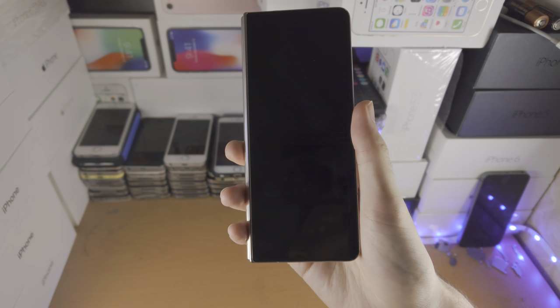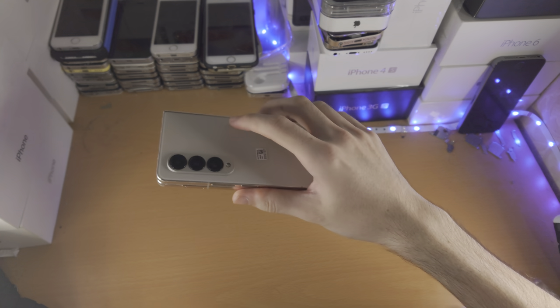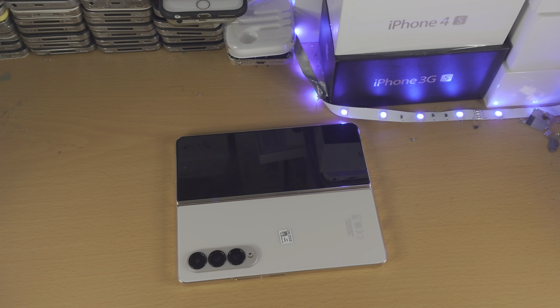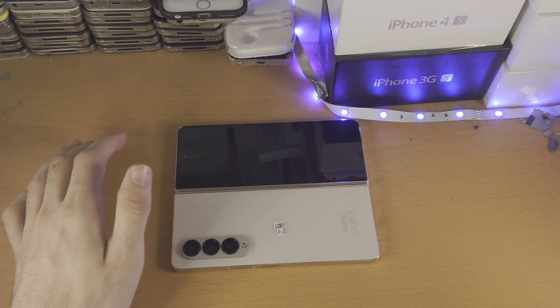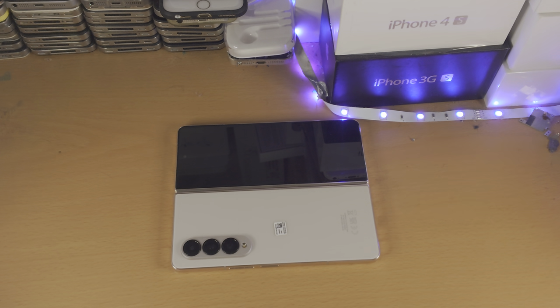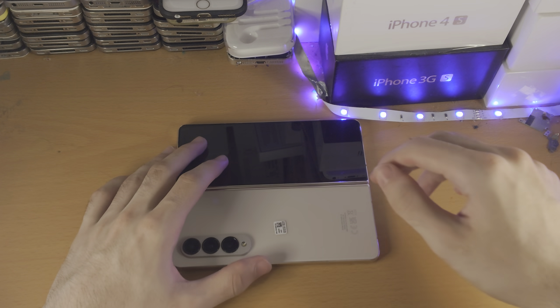If your phone is not in the warranty period, we're going to try a physical fix. Open up the Z Fold 4 and place it down. What's happened is your screen connector or battery connector has been disconnected. We're going to press really hard on the phone to put that connector back in. This is a hacky fix — it may not last forever, but it could. I saw it from a tech channel and people in the comments said it worked for some of them, so it's worth a shot.